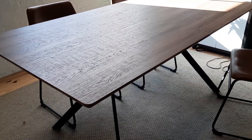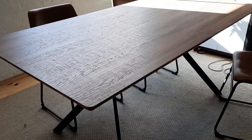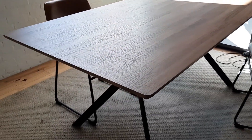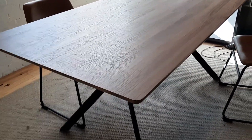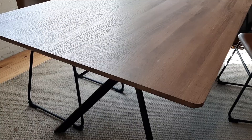Hello everyone. I wanted to talk about this Luckier More 71 inch by 35.5 inch table. It's considered a dining room table, kitchen table — here we use it in the office as a conference room table.